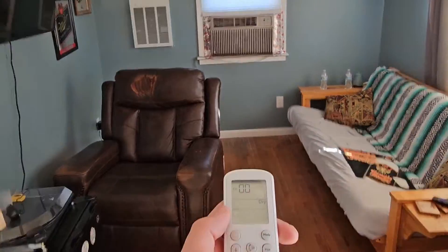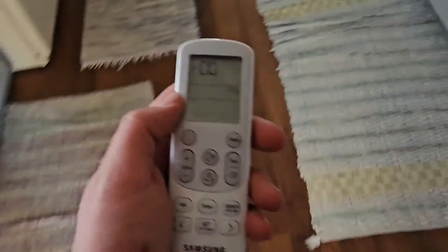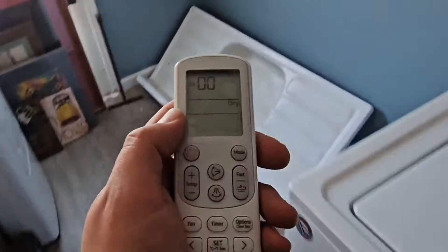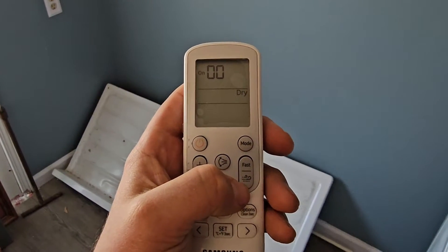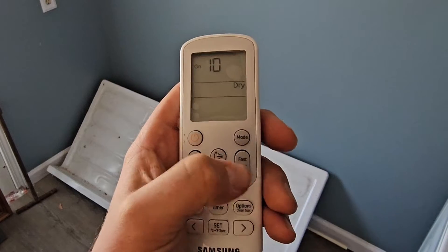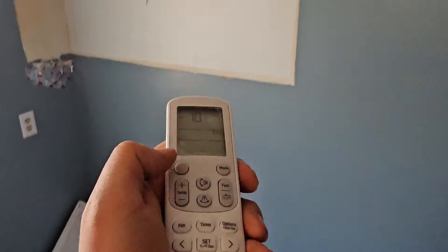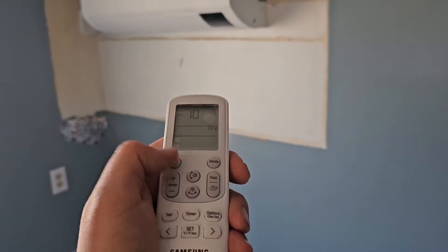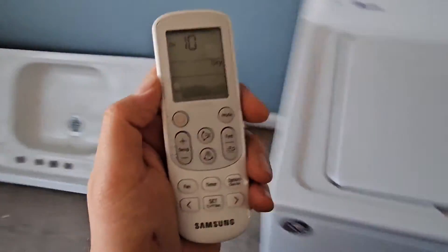Our second unit is not this one — we're going to go to the second unit. This is going to be our second pipe. The second address: we're going to change the first digit to 1-0, and that is the second pipe, the second address. Point it at the unit and push the power button five times. Got that one.